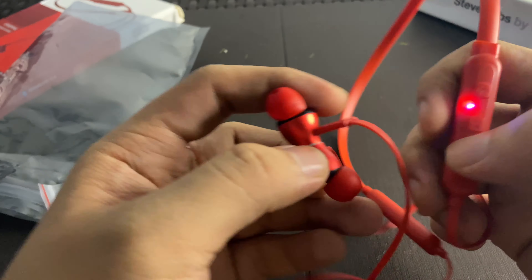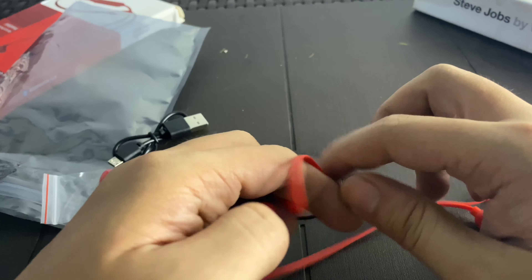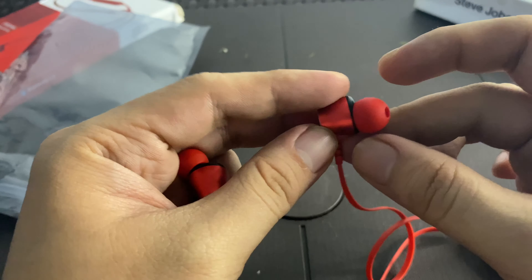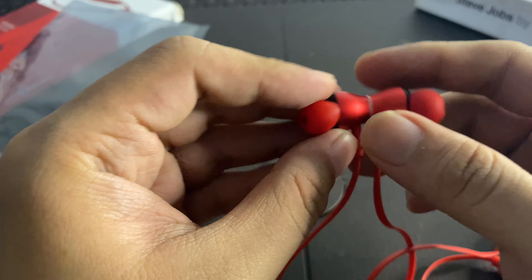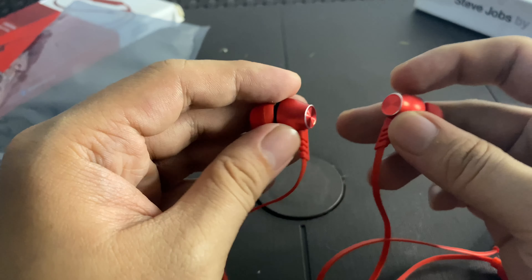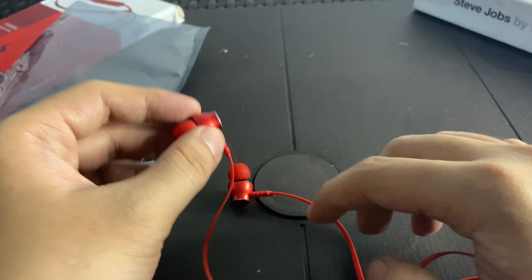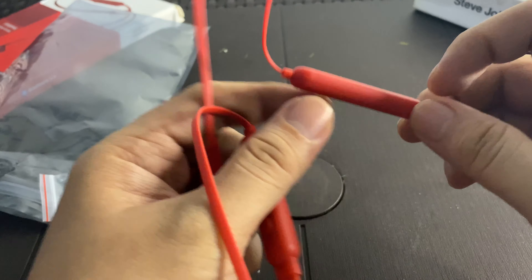Moving to the other part of the headset, you have the noodle-style wire connecting to the earphones. The earphones have a magnet on them, but the magnet is not as strong as on the QCY I had before. It does managed to stick the two earpieces together though. You can also see the microphone located here on the earpiece.